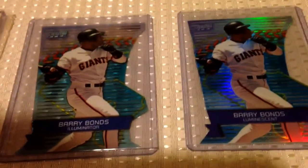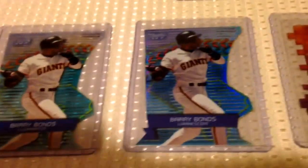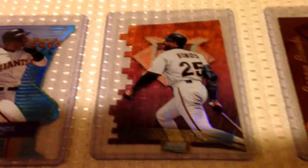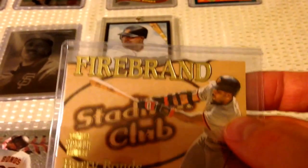And then of course the old Stadium Club — Illuminator and Luminescent. The base one's in my binder. Then I got the following year on that one. These are really easy to get mixed up. But this is the toughest one from this year, and these are the two toughest ones from that year. There are a bunch of laser-cut die-cut cards. Love this card here with the laser-cut where it says Firebrand — that's like a piece of wood that was laser-cut where it says Firebrand.